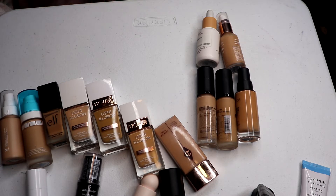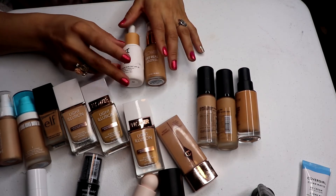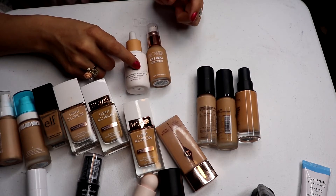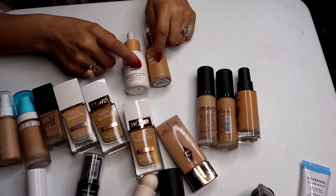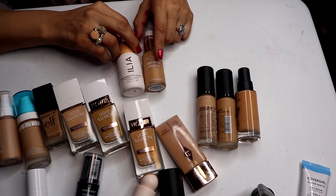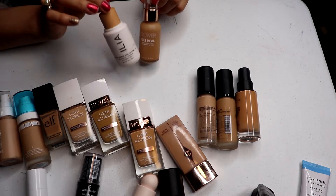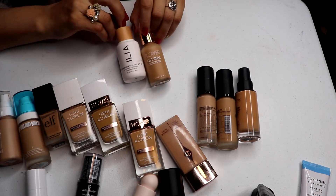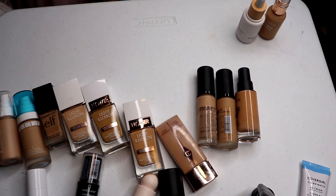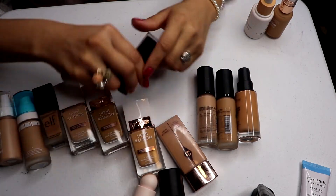These two I'm going to put on the chopping block — I like them but I don't love them. This one's too light and this one's a little too deep, but it's definitely a lot cheaper to replace. I'm going to keep both on the chopping block and pull them into a shop-my-stash next month to see if I like mixing them. But as of now, I'm keeping those two. I also only have two stick foundations.